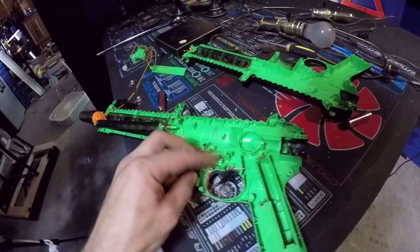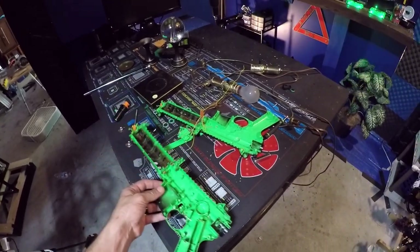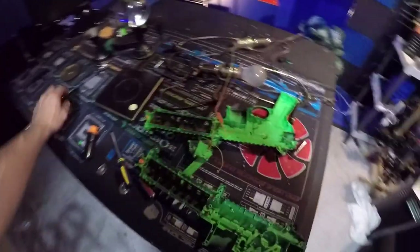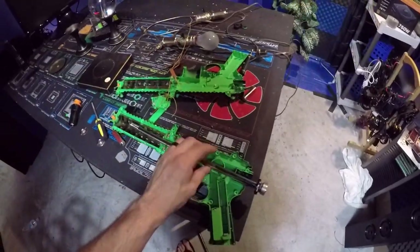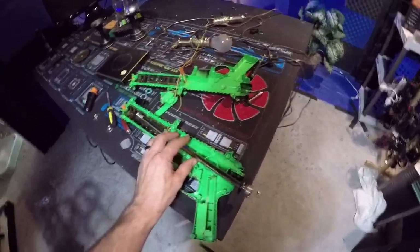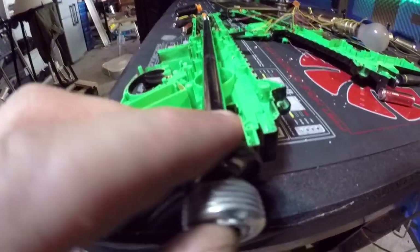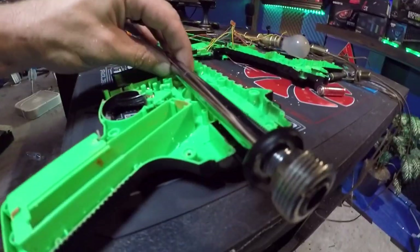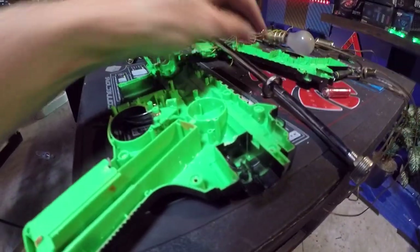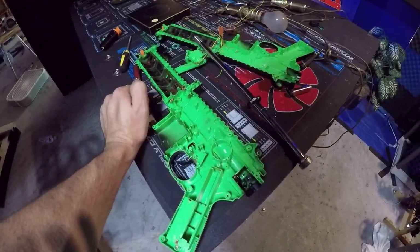Now I've got to figure out how this is going to run because I'm not sure. There's already a little groove there so I guess I'll have to cut a little channel in there. I know what I need — I need my Dremel tool, but a friend of mine's borrowing it right now.